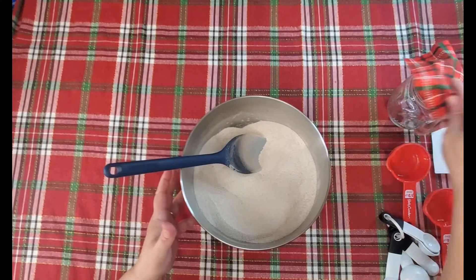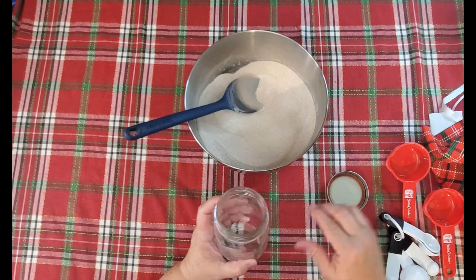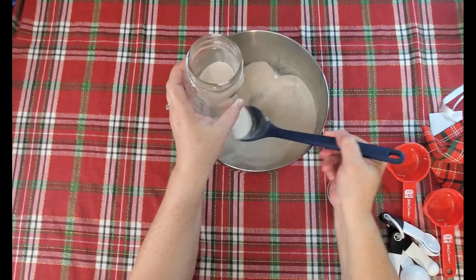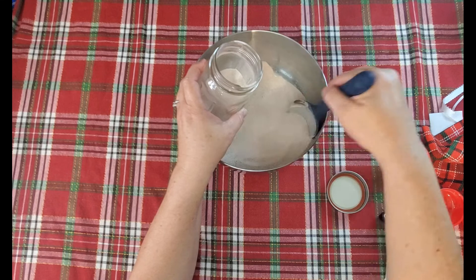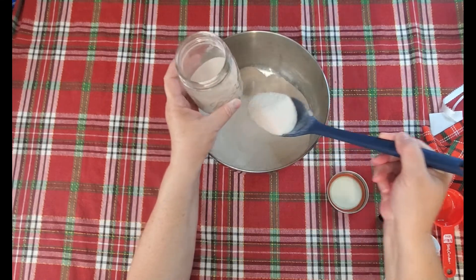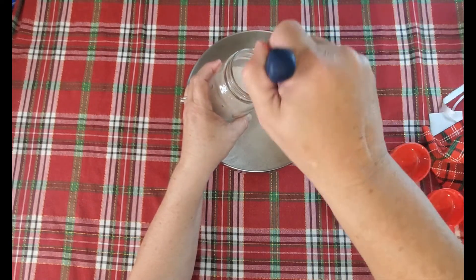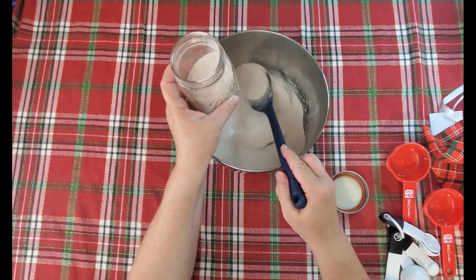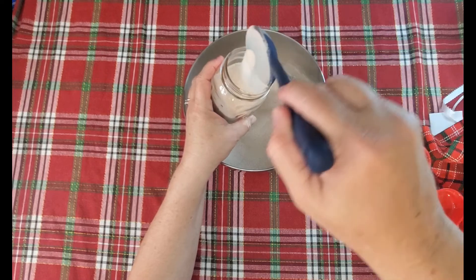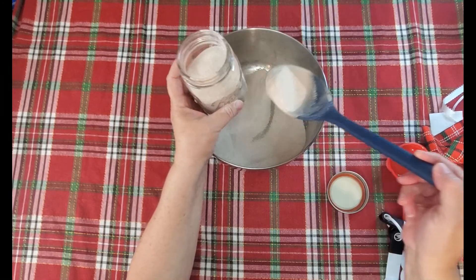Now for the gift-giving part. You're going to take your mason jar and fill it up with the tea mix. Do it over the jar and kind of do it slow because dust will come everywhere. This will probably fill up two pint jars. You can increase this recipe if you need to make more. This makes great teacher gifts for those of you that have children in school — most of them love it. I'm not going to fill it to the rim.